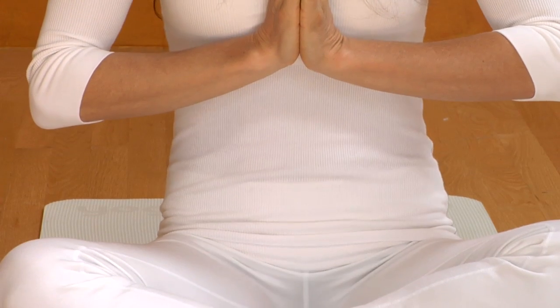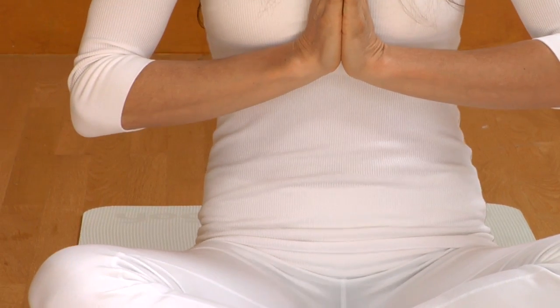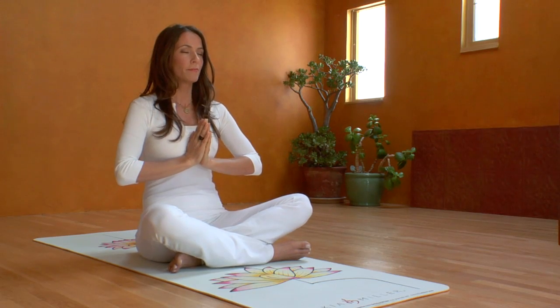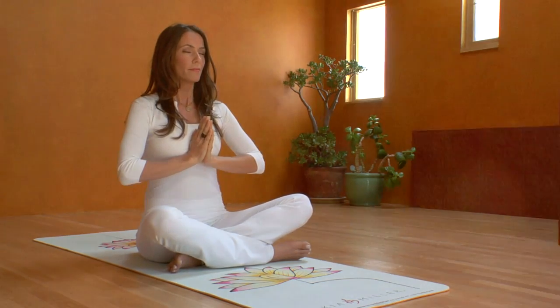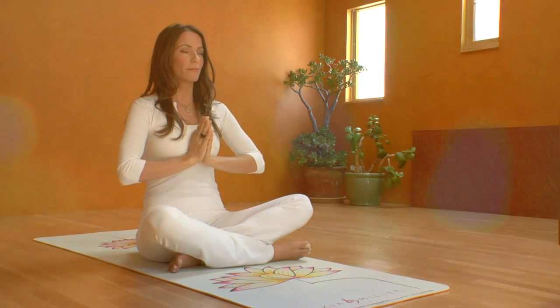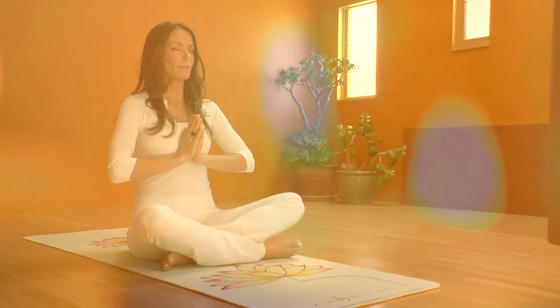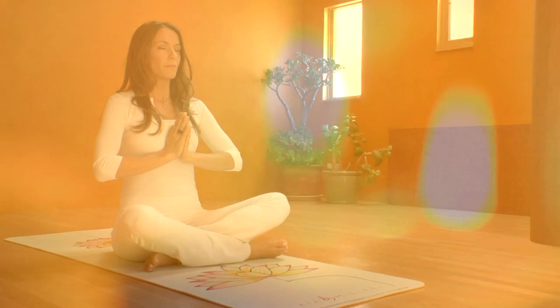Belly in, in four; belly out, in four. This is a wonderful breath to do anytime you need a little energetic lift, whether you're in the office or out in the field getting ready for a game.